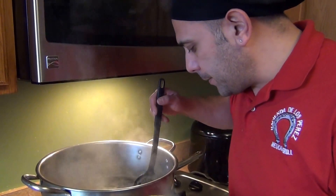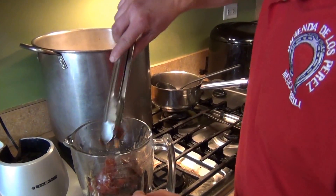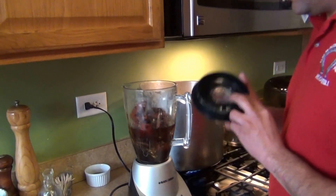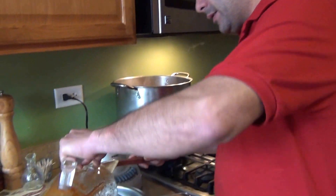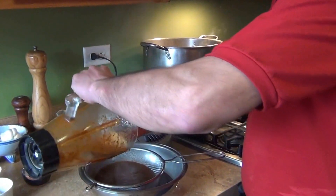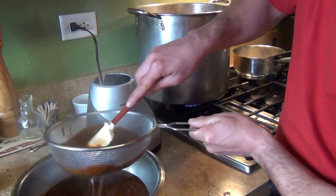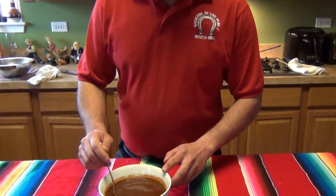Once the chilies are hydrated, put everything — the chilies, onion, bay leaves, all of it — into the blender and blend really well. Then strain the sauce to remove any skins or seeds. This is how your sauce should look for the pozole.